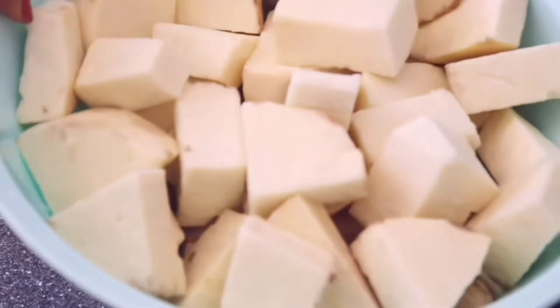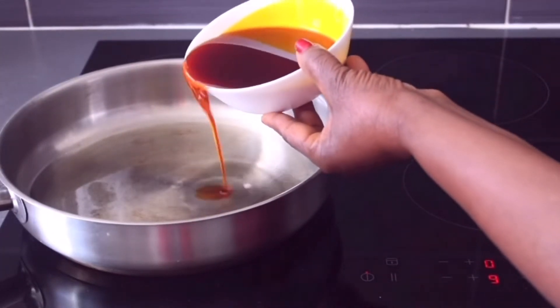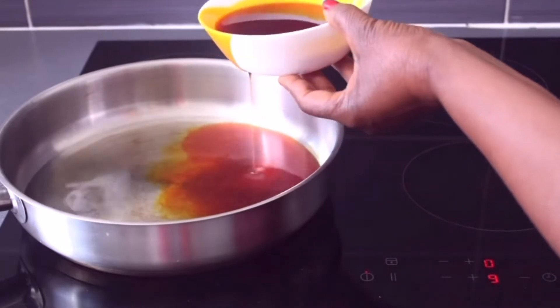The final ingredient is the yam, which I have already chopped into cubes. The first step is to heat up the pan and add vegetable oil and a bit of palm oil.